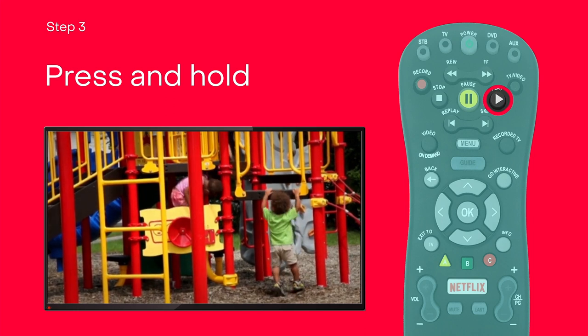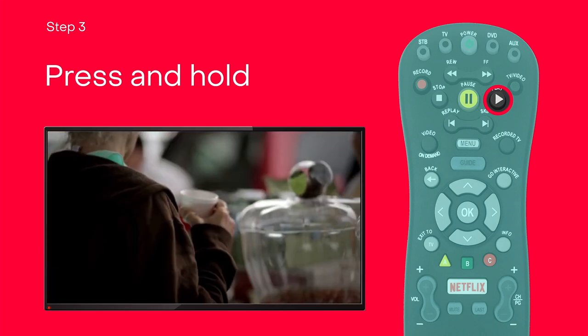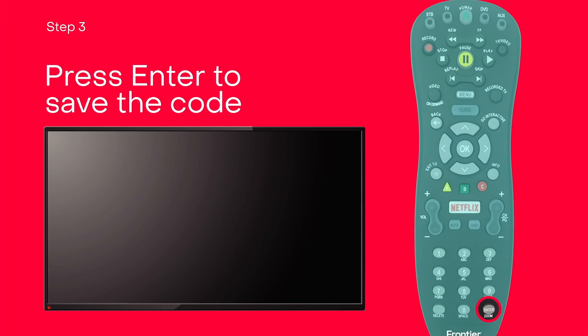This activates the remote to discover your TV's unique brand code automatically. When it finds the code, your TV will turn off. Press Enter to save the code.